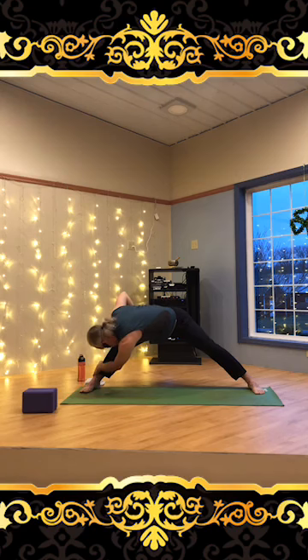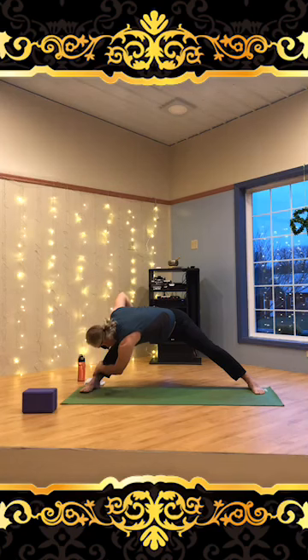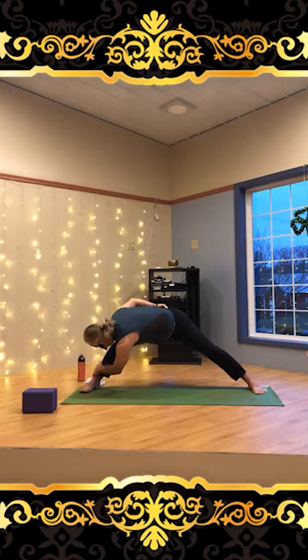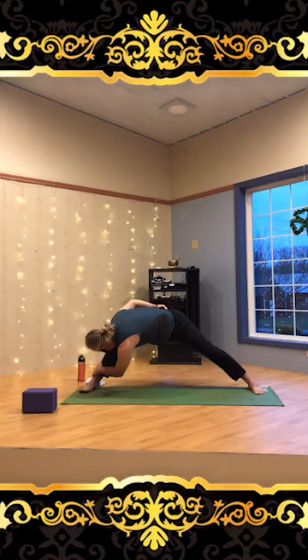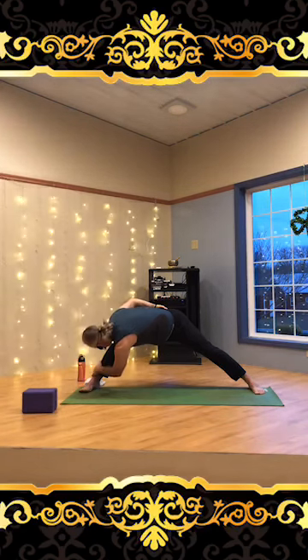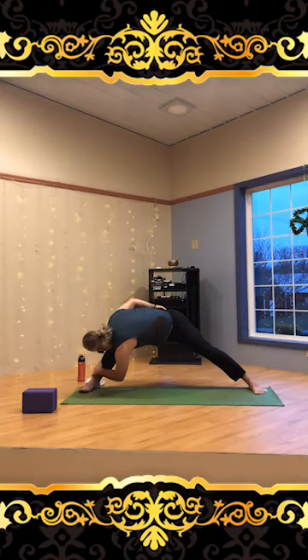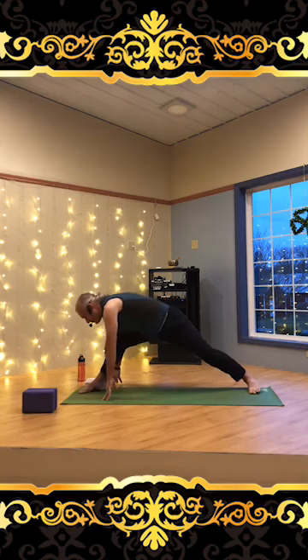Let's try that this morning. Using the exhale to deepen the stretch. Breathe in through the nose, exhale out, deepen that stretch. Using the breath. Big breath in, big exhale, rotate. One more nice deep breath in, exhale — rotate a little more, a little deeper towards that leg, deepening into the shoulders if you're able to.